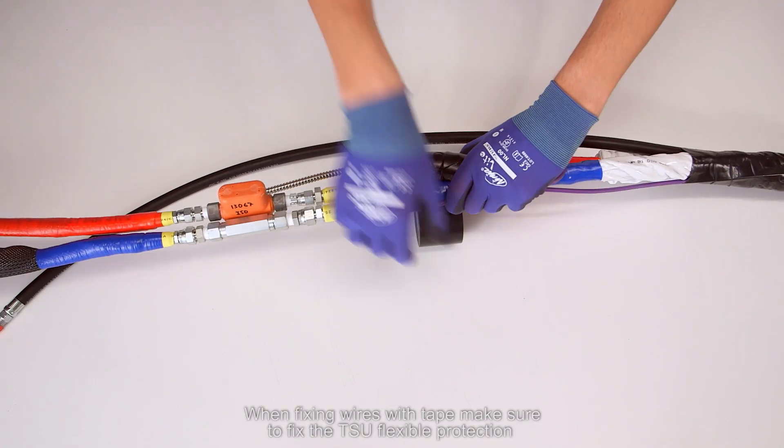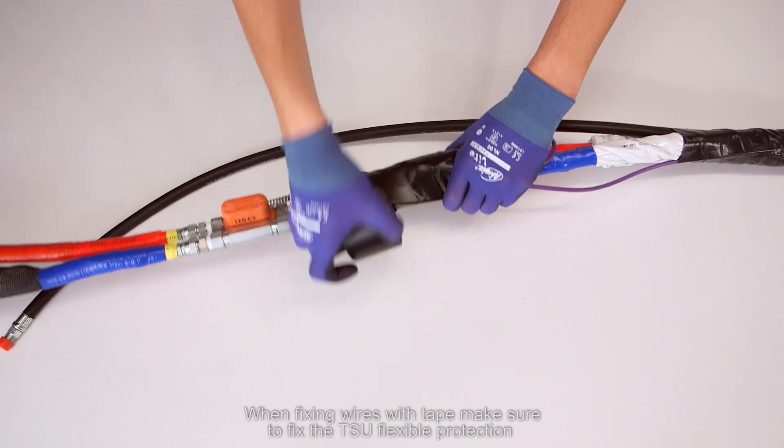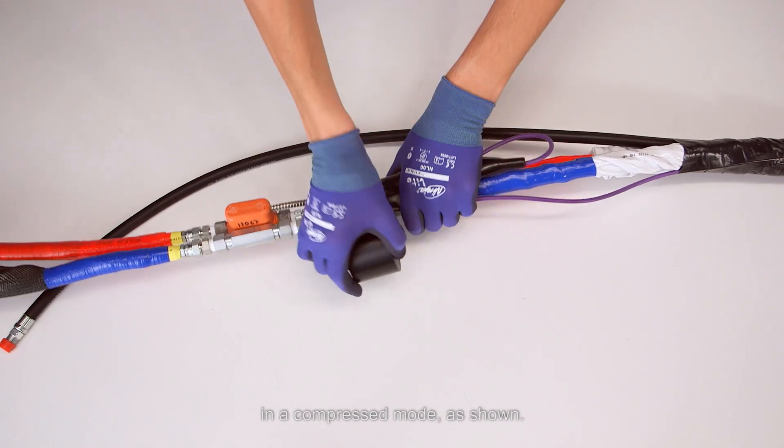When fixing wires with tape, make sure that the tape is fixed properly. Connect the TSU wire to fix the TSU flexible protection in a compressed mode, as shown.